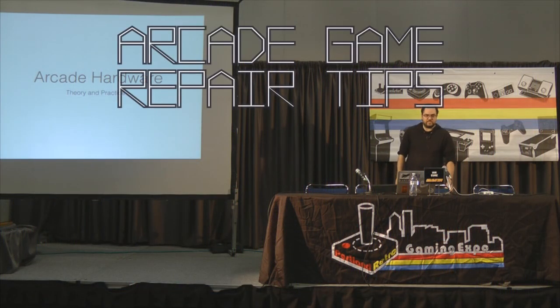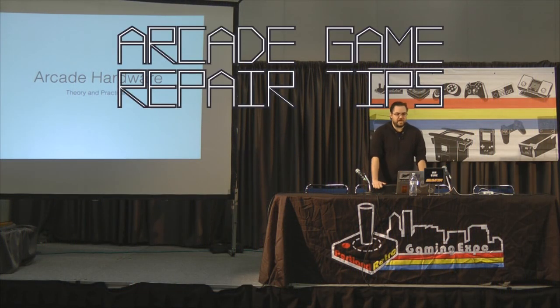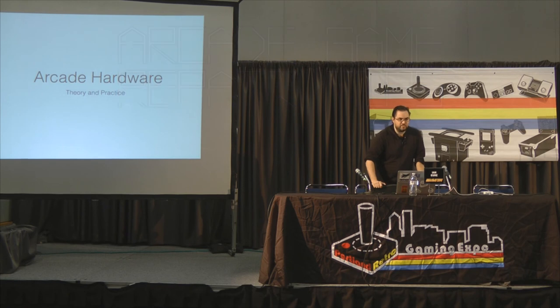All right, let's get started. I'm going to talk about repairing arcade hardware in theory and in practice. Practice is the hard part.